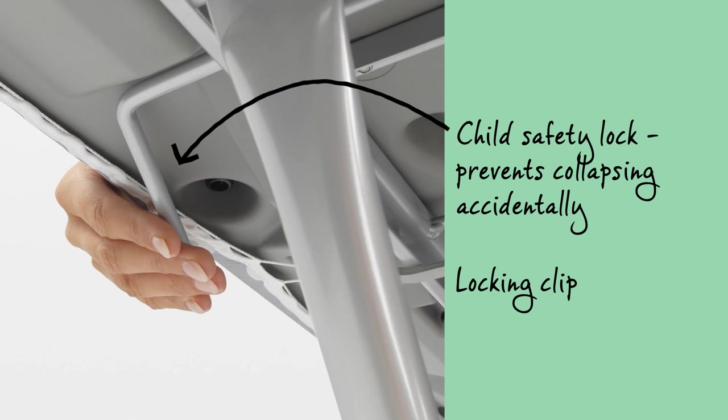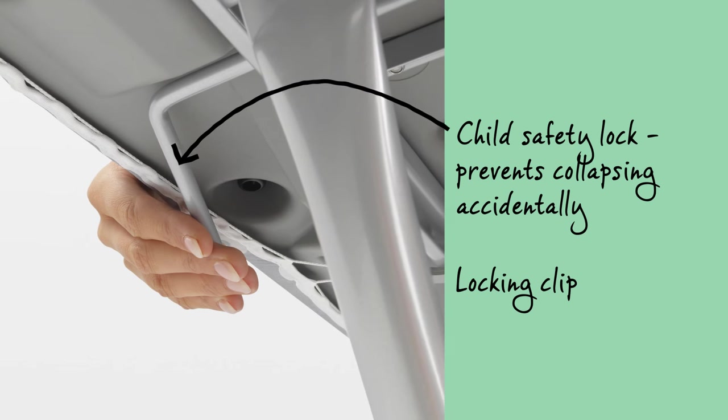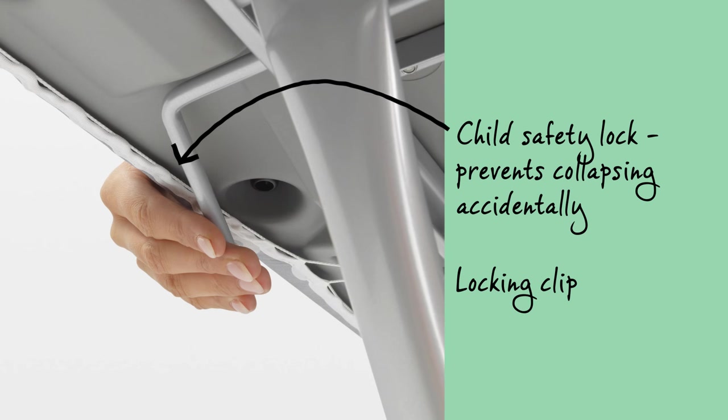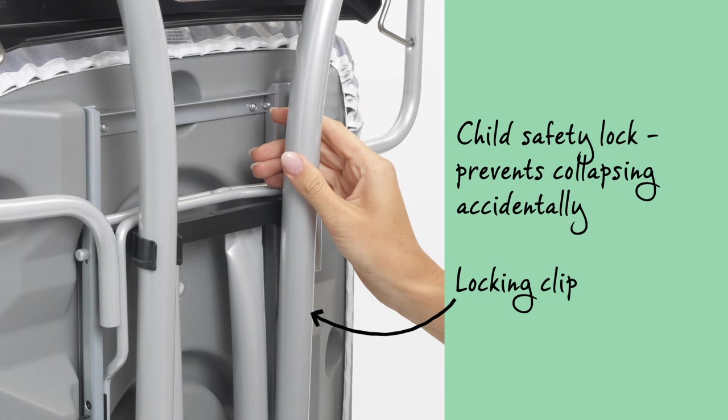The clever ironing table has a safety lock which ensures it can't accidentally collapse — a must-have product when you have young children. Plus, the frame lock prevents the ironing table from folding out when that isn't your intention.